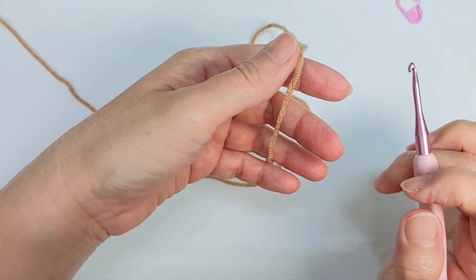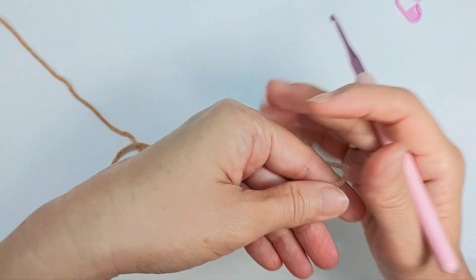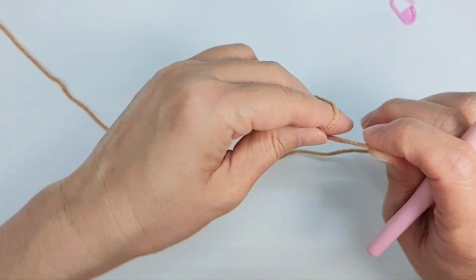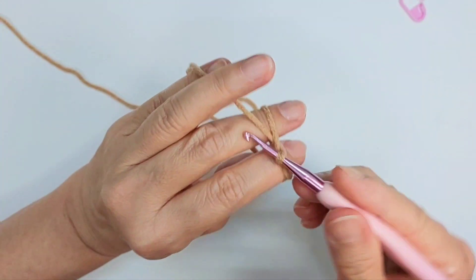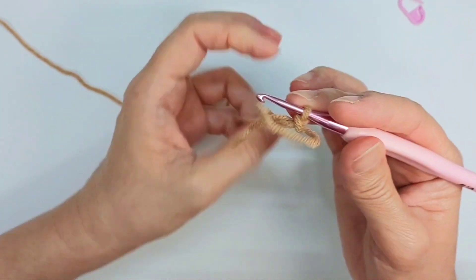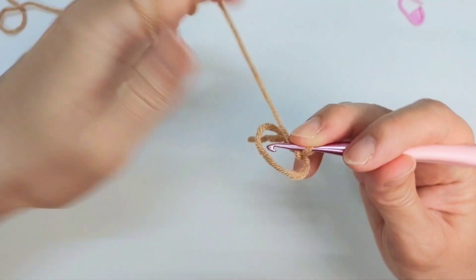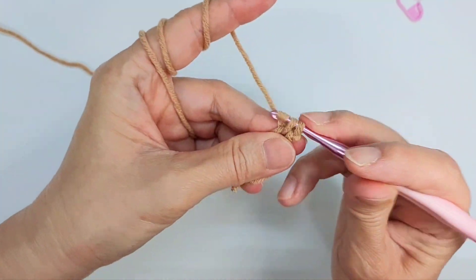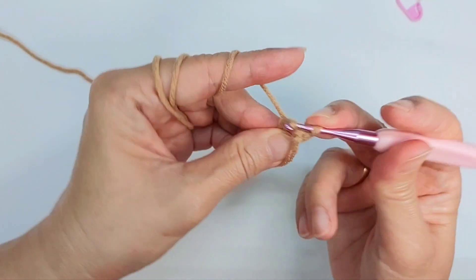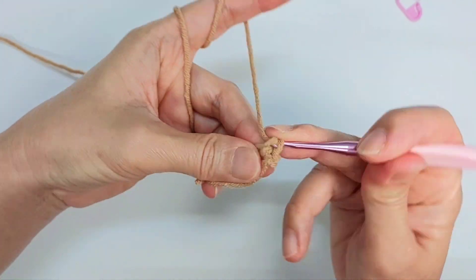Now we're going to do the ears. You're going to start off by making a magic ring. Inside the magic ring I'm going to make eight single crochet.